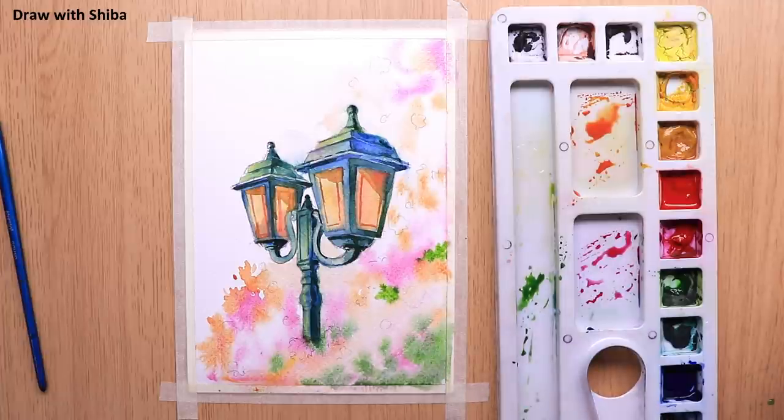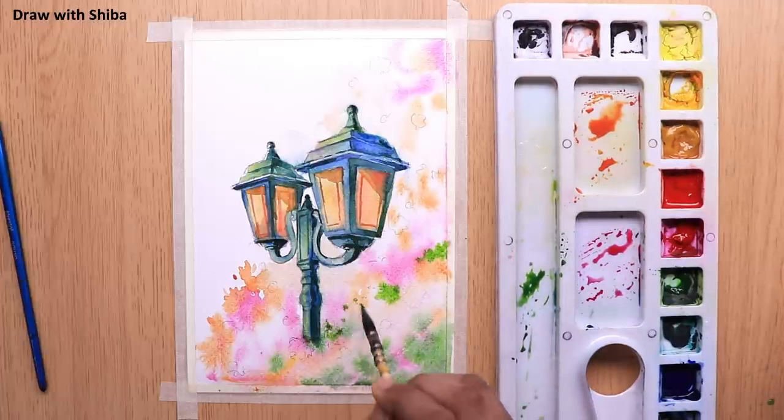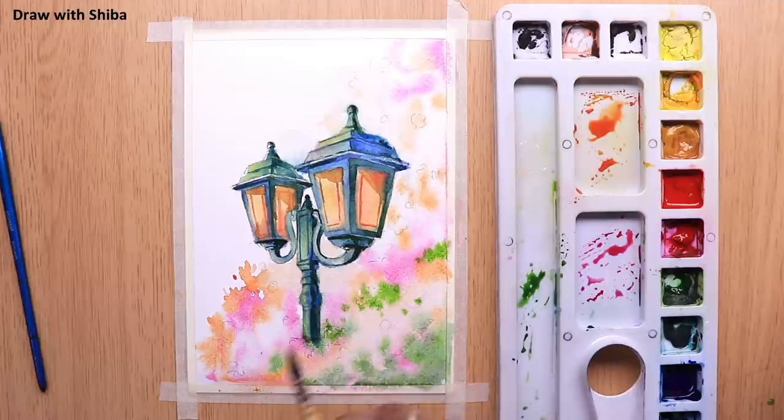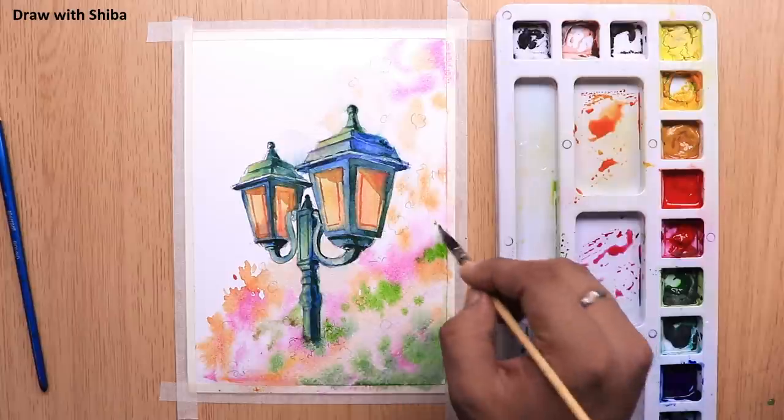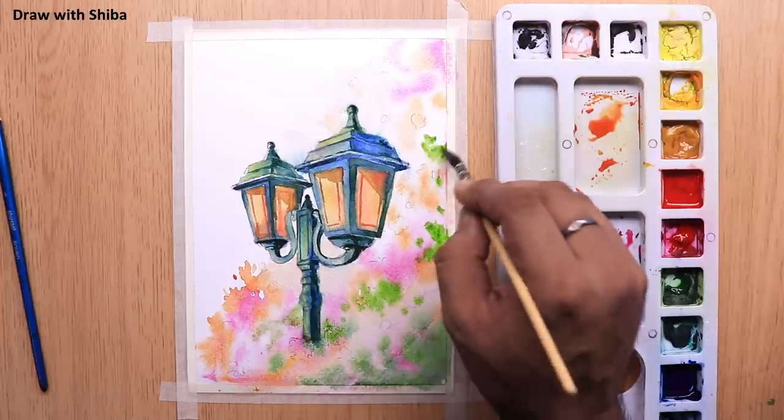To draw the leaves, just add a little bit of Gamboge Yellow to the Sap Green and apply it where you want to draw the leaves. It's very good if you draw all the leaves while the paper is still wet. This will give you a very good effect in your painting.